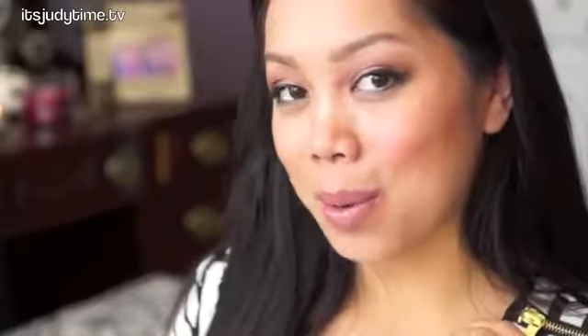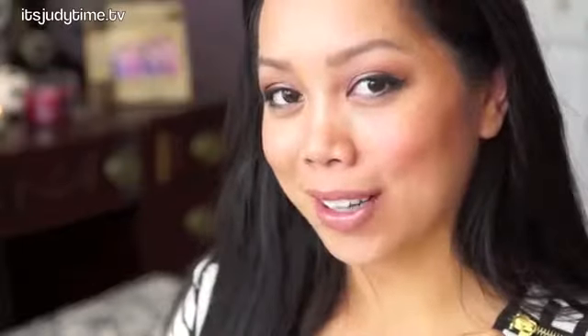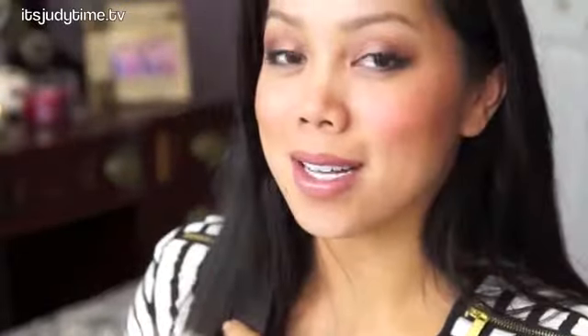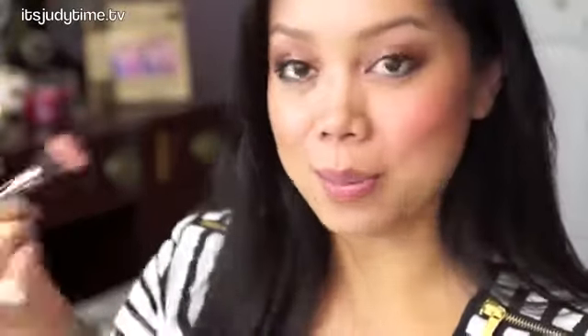This actually looks good for everyday, but I am going to put a little bit more just so it's a little more camera friendly. I mean, it is HD blush, right? I'm going to even this out so you can kind of see the intensity of the blush.